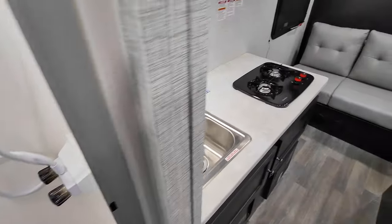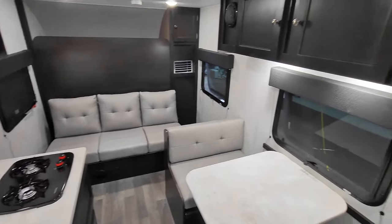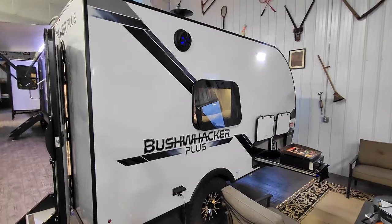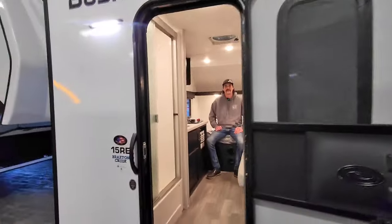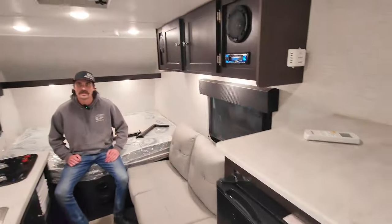Starting at around $25,000, the Bushwhacker Plus line is a great option for just about anyone. Here's that bonus layout — the 15RE, still offering that same beautiful outdoor kitchen and all those awesome new amenities we talked about, just a little bit different layout. There you have it guys, the all-new 2024 Bushwhacker Plus line.